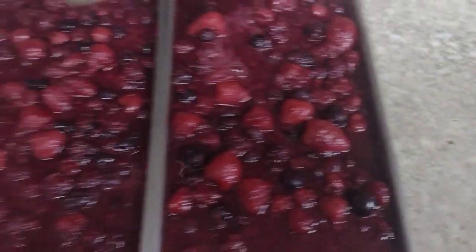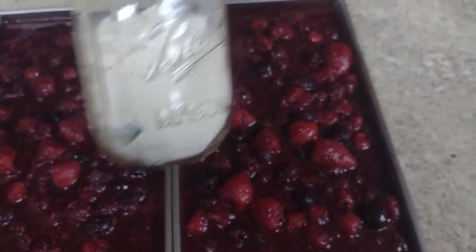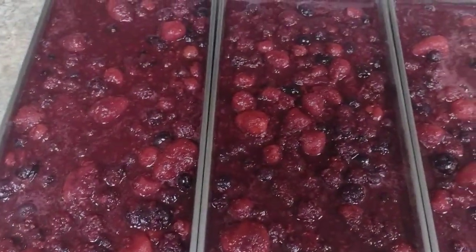Something else I just wanted to quickly show you — we also freeze-dried some mushrooms, some powderized garlic, and some whole garlic.